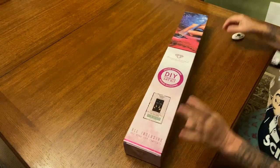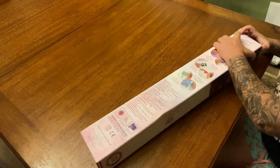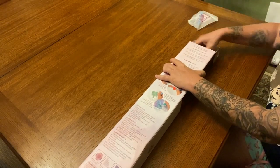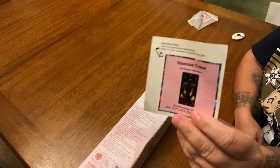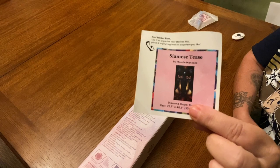This is Siamese Teas by none other than Mandy Manzano. The thumbnail is a little dark, but if you guys aren't familiar, Siamese Teas is based on the Siamese cats from Lady and the Tramp, and Lady and the Tramp is one of my favorite favorite favorite Disney movies. We have our small sticker here which you can put on the side of your box, in your log book, or wherever you choose.